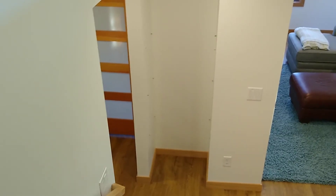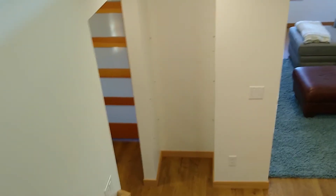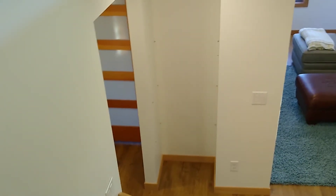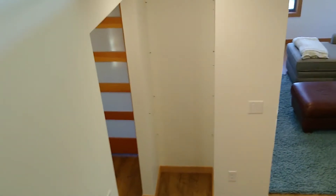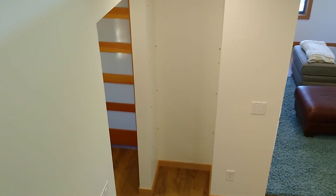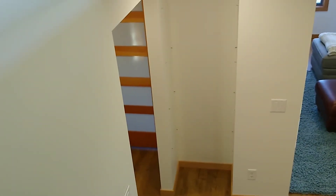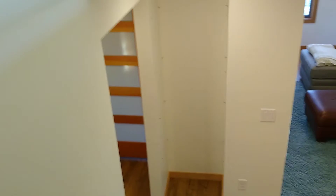You should check out his channel — he's got a lot of really good content. One of my goals when we put this in was to be able to put those shelves in and not have the fasteners visible, and also to be able to pull the shelves back out and be able to paint. Let me show you what I ended up doing here.